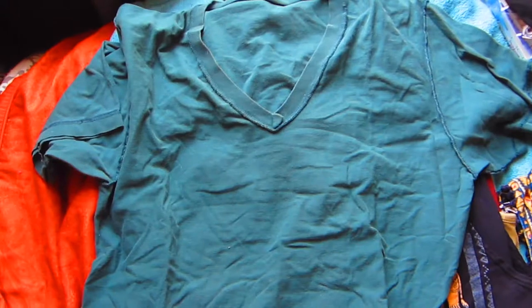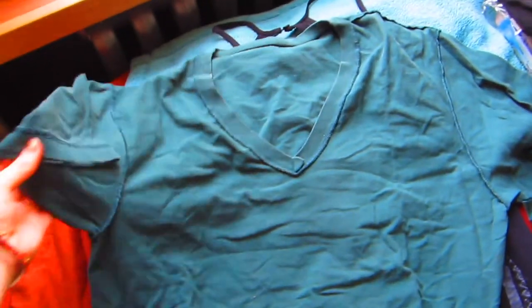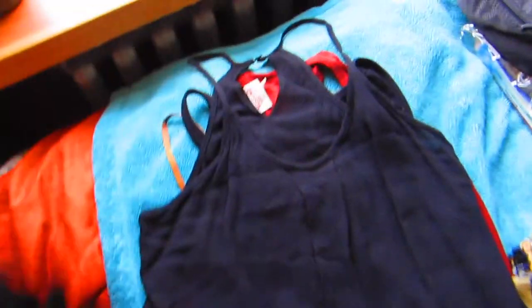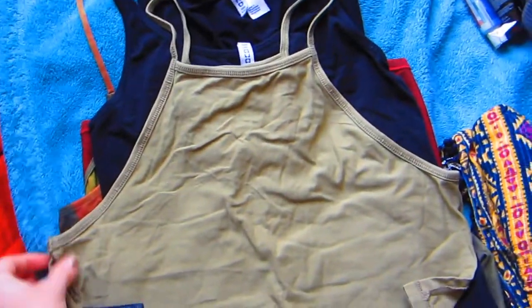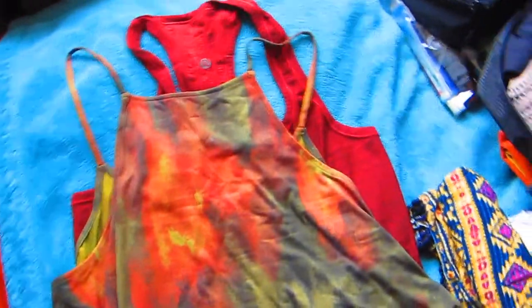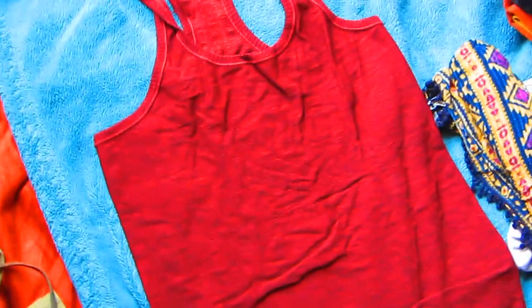I'll lay these all out. They say rolling your clothes keeps them wrinkle-free, but I disagree. So this is my black v-neck, a little crop shirt, a dressy racerback shirt, a casual racerback shirt, a plain H&M top, a shirt I love from Urban Outfitters, a dressier shirt, and my Lululemon top.